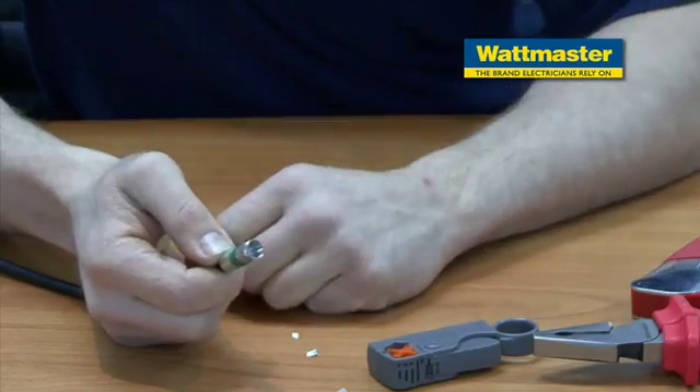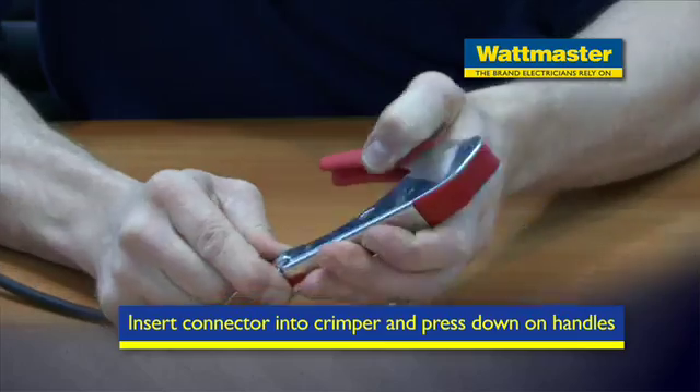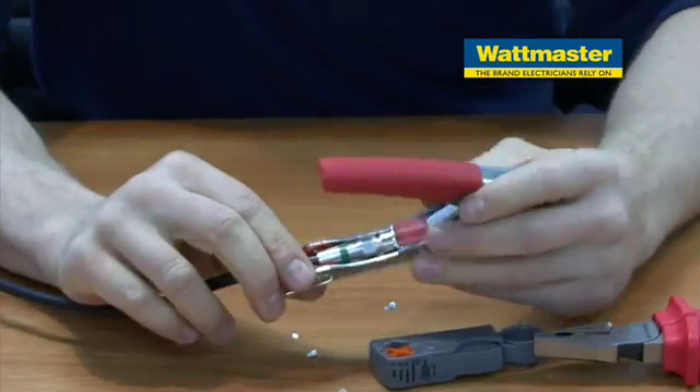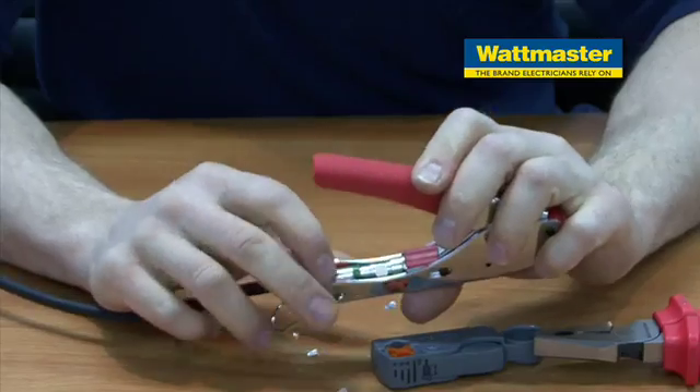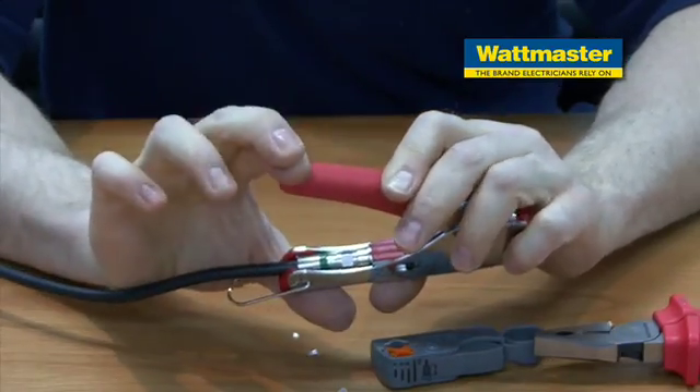Now once we've done that, we'll insert it into the crimper. You can see it's seated in there nicely, and when I press down this will actually crimp and compress.